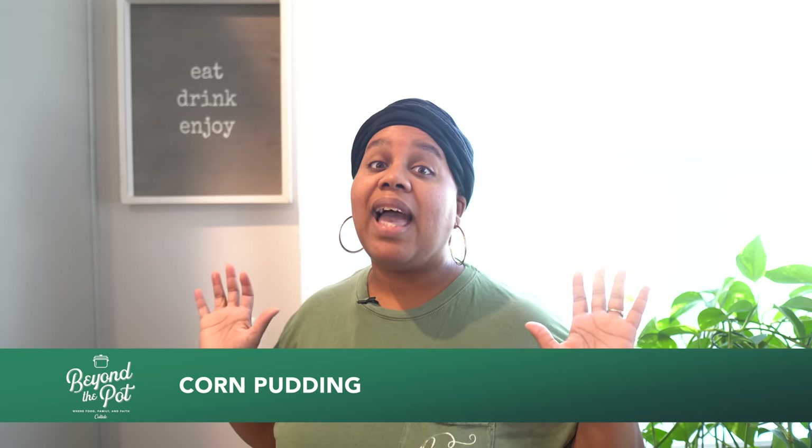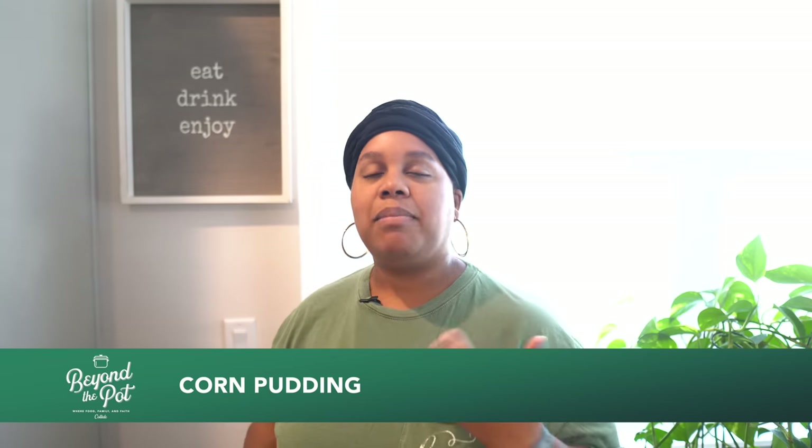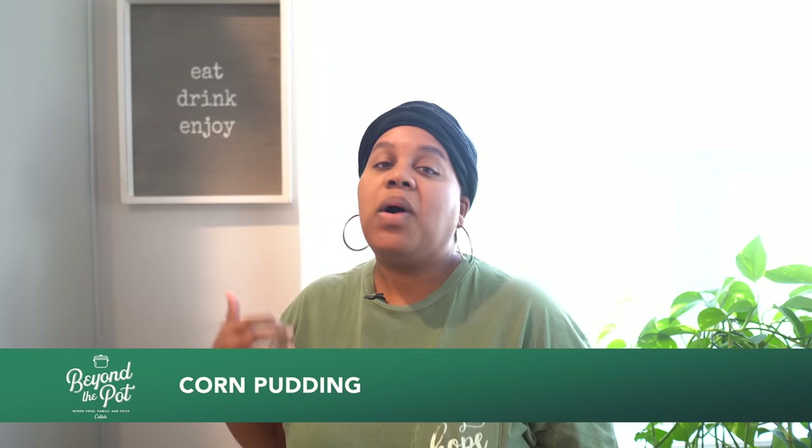We are back with Beyond the Pot and this is episode 4 of our Thanksgiving series. We are going to make something super duper simple. It's one of my twins, boy twin, James, his favorite thing at Thanksgiving — he'll eat the whole pan if you let him. I made it one time and he was like, 'Mom, you have to make this every time.' So we're going to make corn pudding. Some people call it corn casserole, I call it corn pudding.